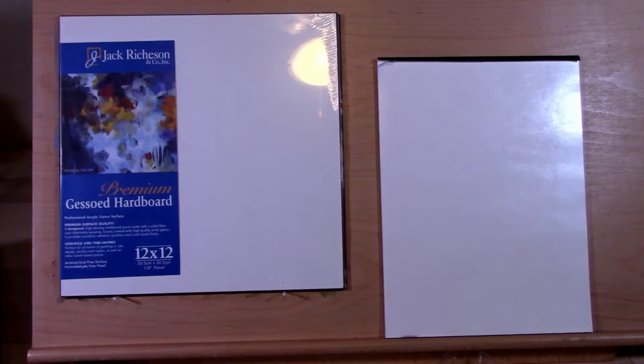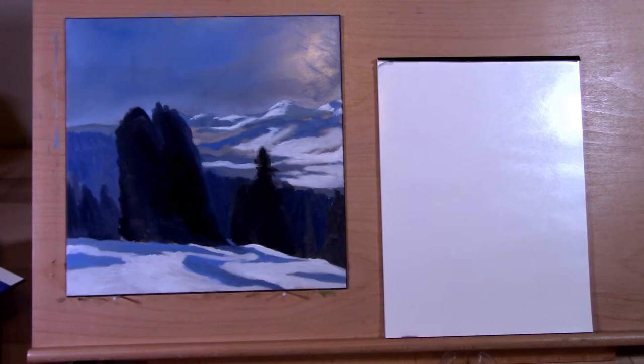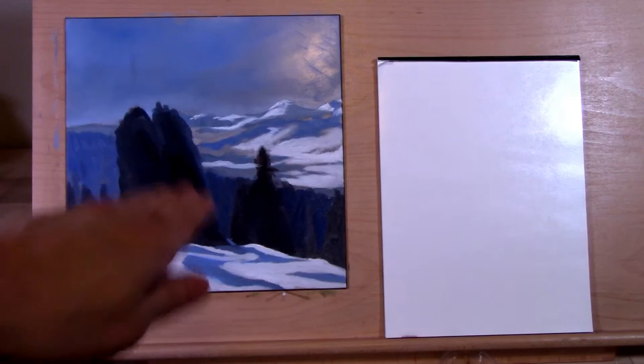Today we'll be using the Jack Richardson premium Gessobord — he's got white, umber, and gray. I bought all of them; today we're using the umber, but I want to do a second painting using the white as well. I went through video one, traced out, and did my base coats. The lean looks sort of weird — I think I messed that up — but it is just the base coat.